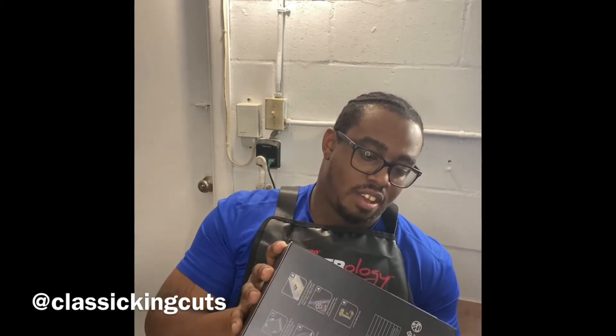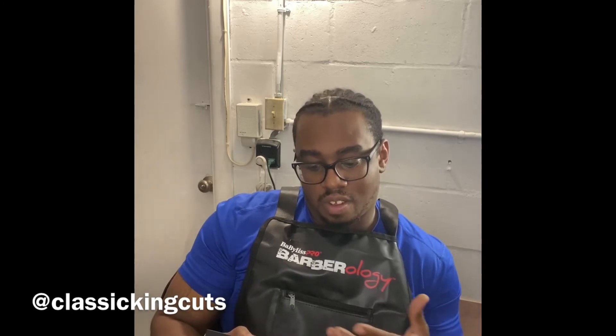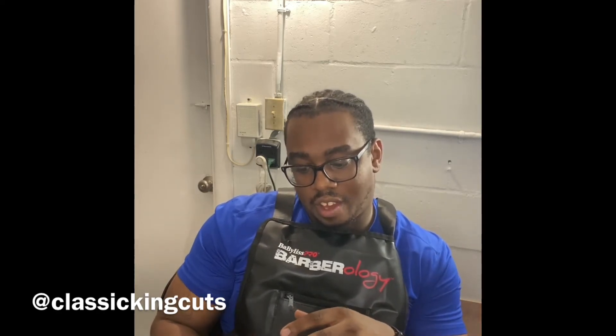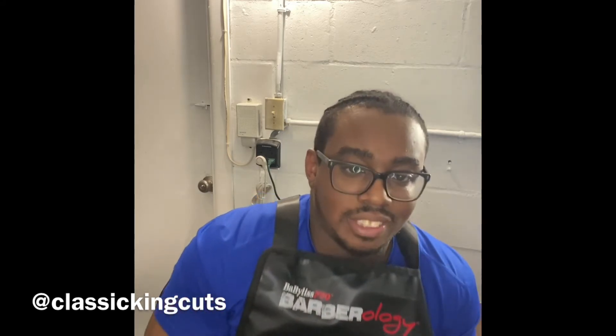I really like the way the box is packaged — I like the 3D detail, I like that they note the clippers are low noise, gives you four hours of battery life, and I also like that they have an LED display light on the clippers. Not a lot of clippers actually tell you how much runtime you've got until they die out on you. Let's go right into opening this box up.